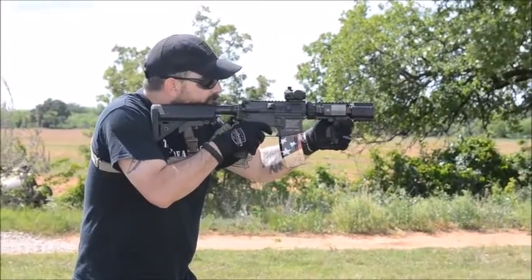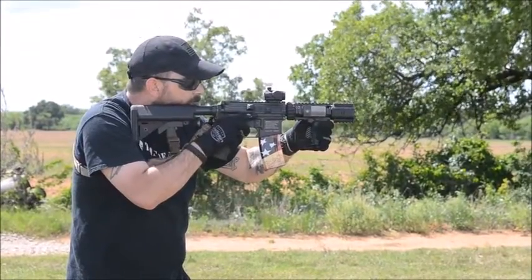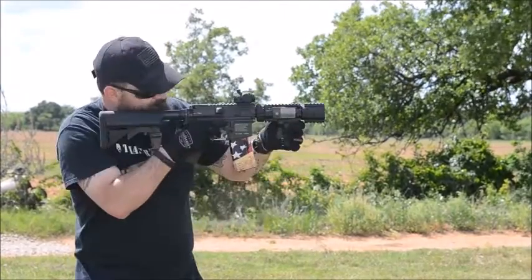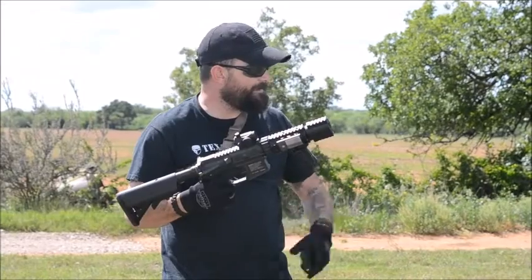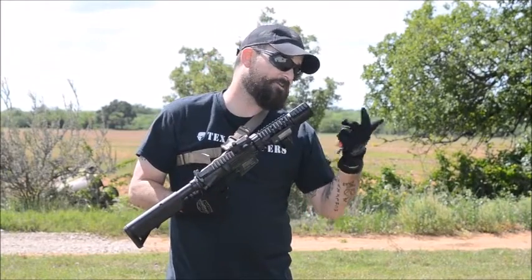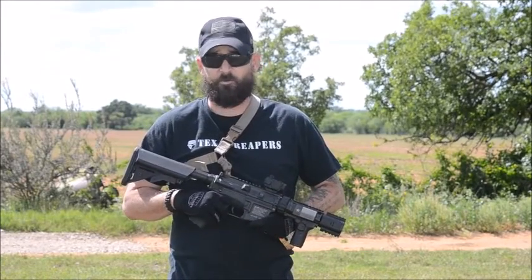A little semi, a little full auto, a little semi again. Clearing the barrel. No bumps, no bruises, no breaks. BBs went right where they needed to go downrange. It held on pretty well — I don't see any cracks or breakage.